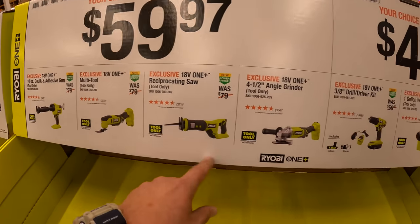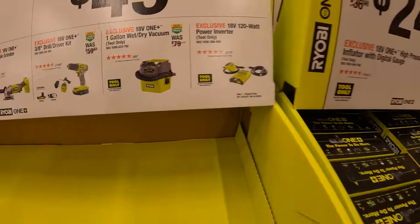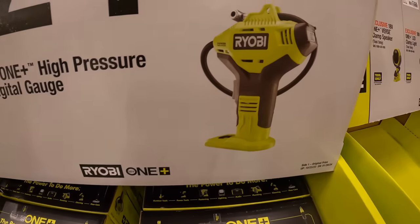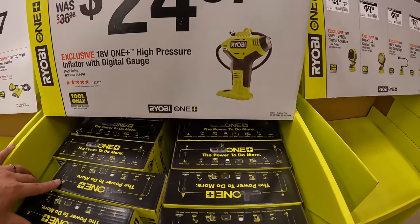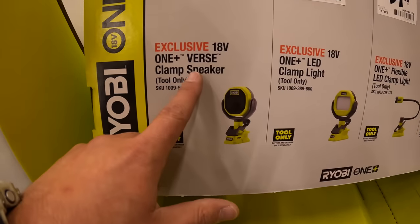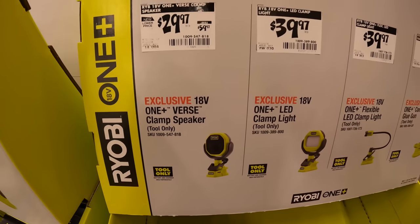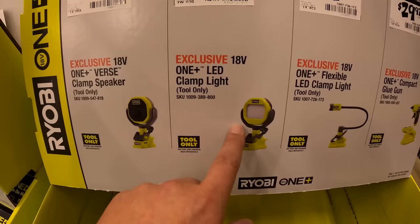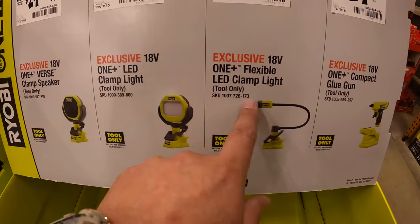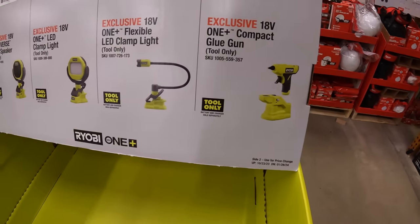They do have a one-gallon wet/dry vac for $50 — not bad. Also the 120-watt power inverter — those are $49.97. $24.97 for their high-pressure inflator with digital gauge — I have that and use it all the time. $29.97, was $59.97, for their first clamp speaker. $39.97 for the LED clamp light. $39.97 for the flexible clamp light. $29.97 for the compact glue gun.